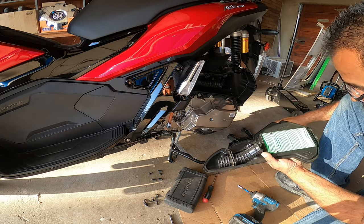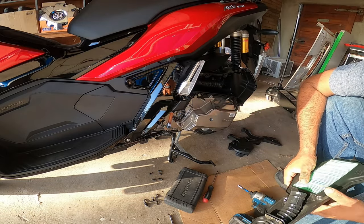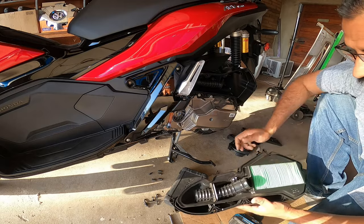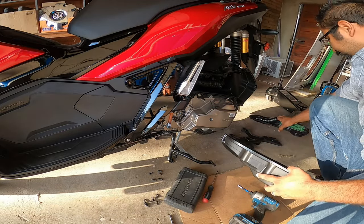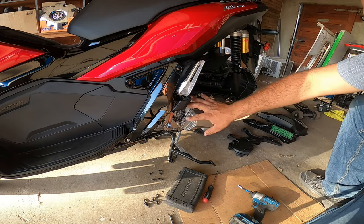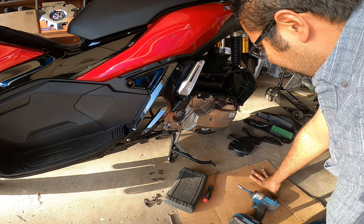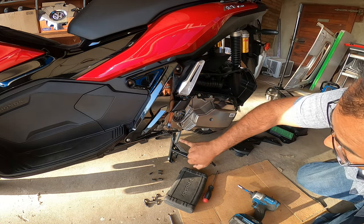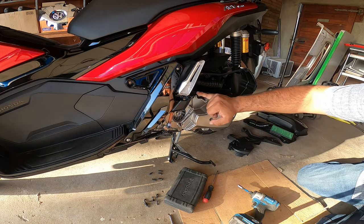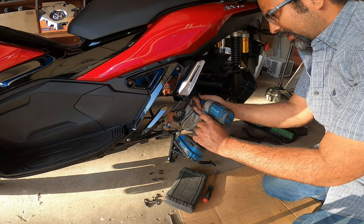A little bit of debris but nothing crazy serious. It's a pretty cool little system they have for the intake box — just a layer setup, not bad. So now that's all taken off. This is the actual gearbox. You're going to have a couple of bolts that pretty much surround the entire case, and it is an 8 millimeter just so you guys know.